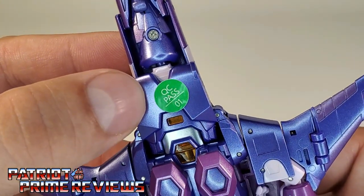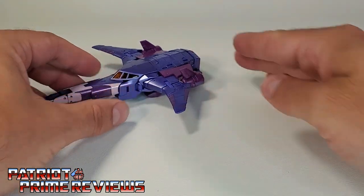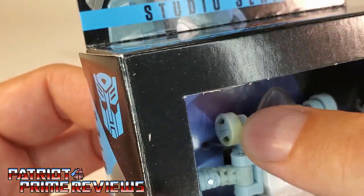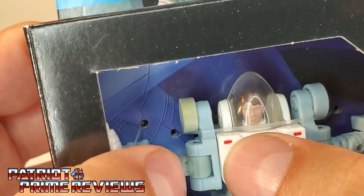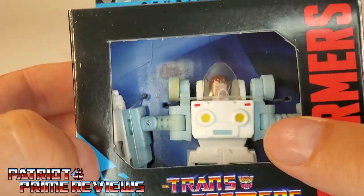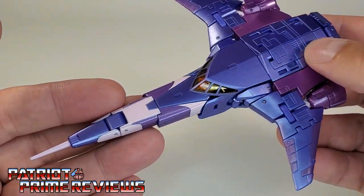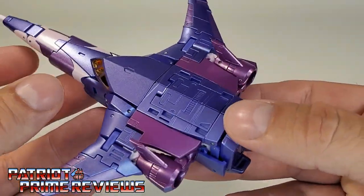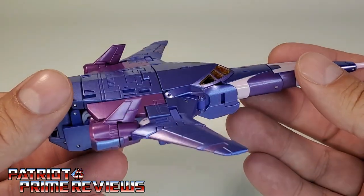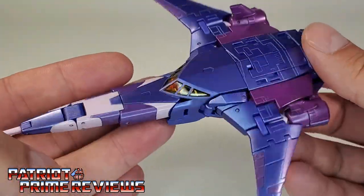Another thing I noticed — there's a QC pass sticker, which I really appreciate. If you watch my channel, I just uploaded a short about a Studio Series Daniel figure I got in where one of the wheels is discolored and there's also a crack in it. So, Hasbro, maybe you should get yourself some of those QC stickers. All in all, I love this jet mode — this is just an awesome-looking streamlined Transformers jet Cyclonus figure, and I couldn't be happier with how this looks. There's a little gap in the back, but hey, that's no biggie whatsoever.